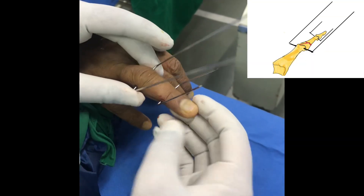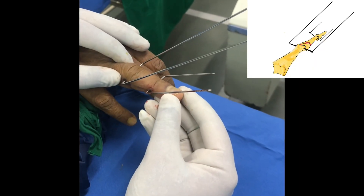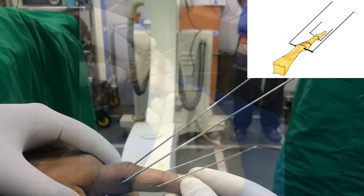The wires are then bent. Note that the proximal wire is a long wire and the distal wire is a short wire.